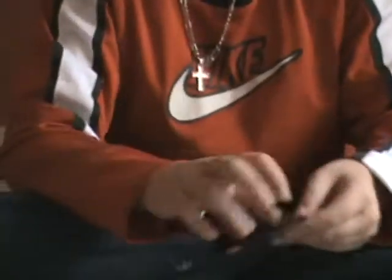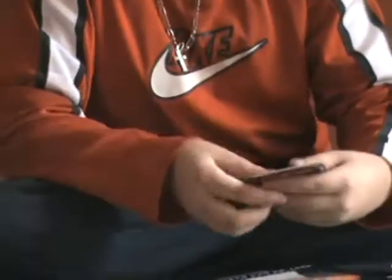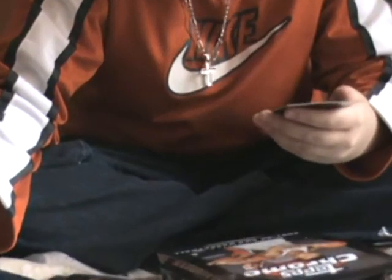Next pack. Base, more base, base. Kevin Granic and a Jamal Davidson rookie card.